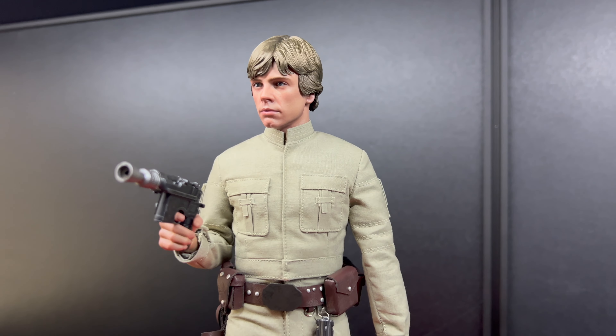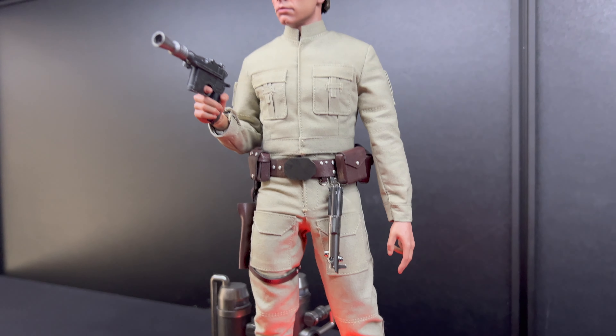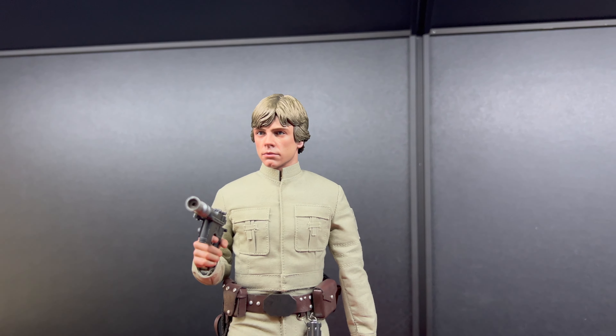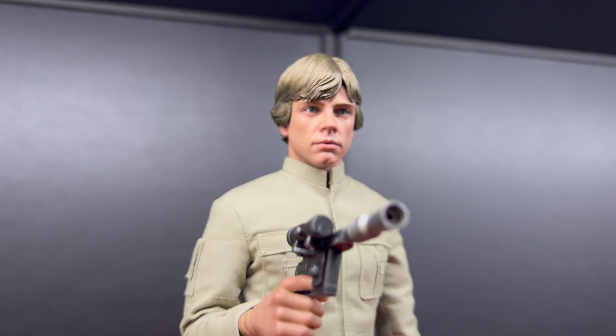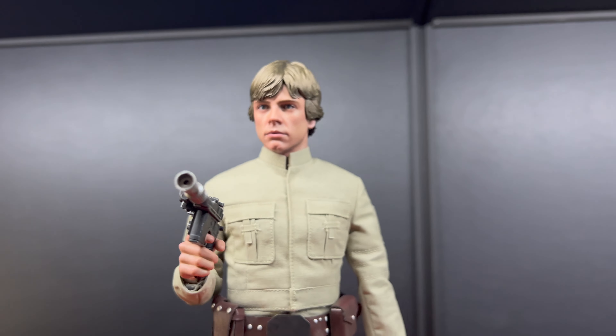Overall so far this is an awesome figure. It looks great — it's got the eyes, and the eyes can move. Here's the other hair sculpt, which I think I prefer, though I'm not too sure.